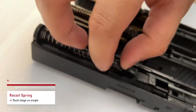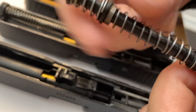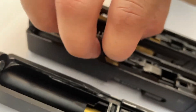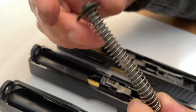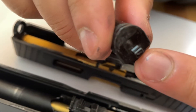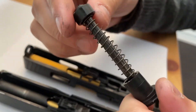For the recoil springs, the VFC has a dual-stage recoil spring — a thicker one on top and a thinner one on the bottom — and it has a guide to keep your recoil spring in. The KJW also has a guide to keep the recoil spring in, but it's just one full spring with something to keep it aligned on the barrel. The TM also has a nub to keep it in place, plus some buffers for shock absorption.